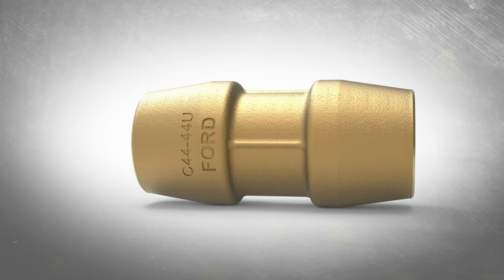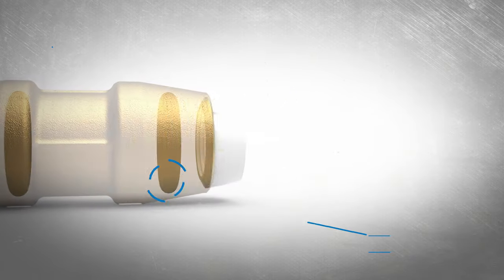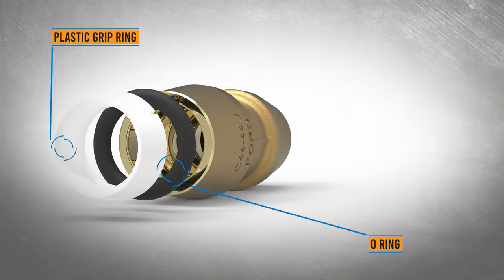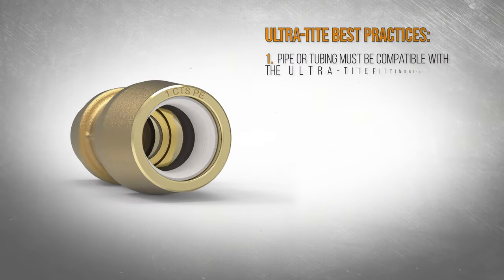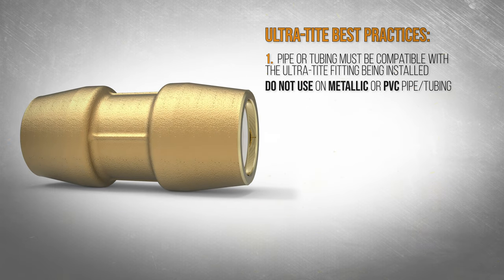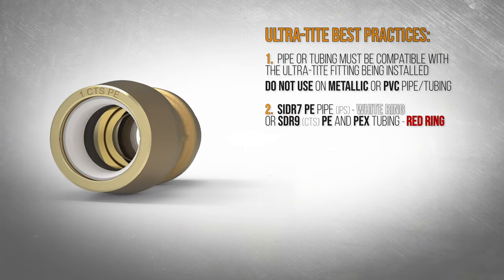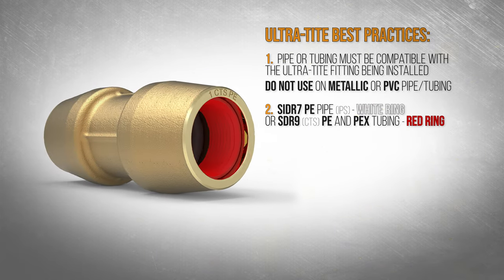The Ford Ultratight is a true stab fit connection for use on plastic pipe or tubing — just insert the line into the fitting to provide an immediate lock. Make sure the pipe or tubing is compatible with the Ultratight fitting being installed. Each fitting is specifically designed to fit either SIDR7 PE pipe or SDR9 PE and PEX tubing.